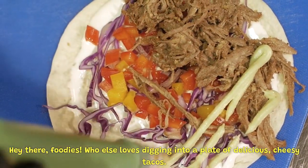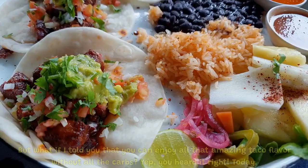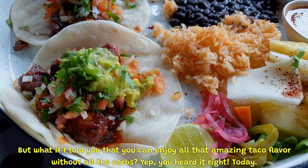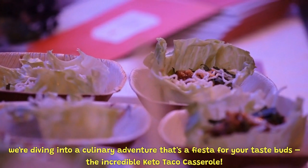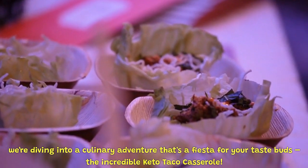Hey there, foodies! Who else loves digging into a plate of delicious cheesy tacos? But what if I told you that you can enjoy all that amazing taco flavor without all the carbs? Today, we're diving into a culinary adventure that's a fiesta for your taste buds — the incredible Keto Taco Casserole.